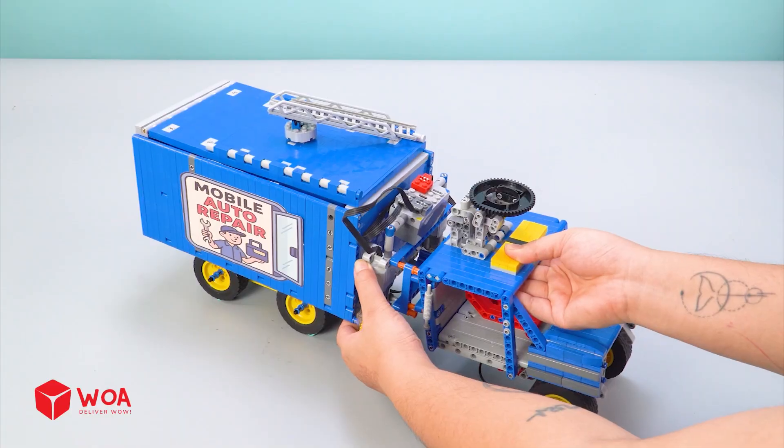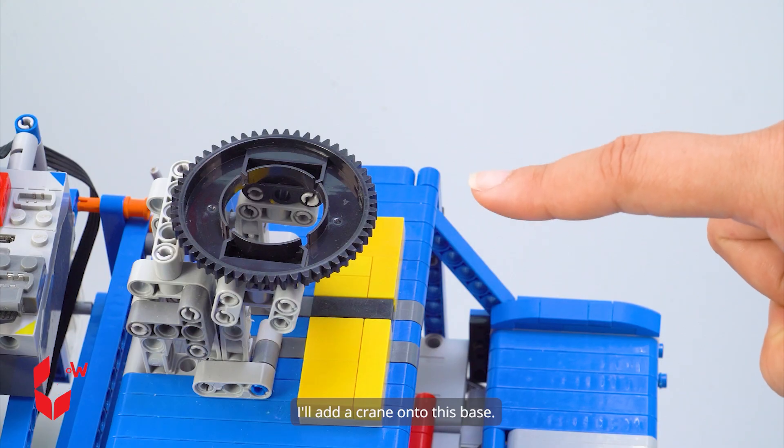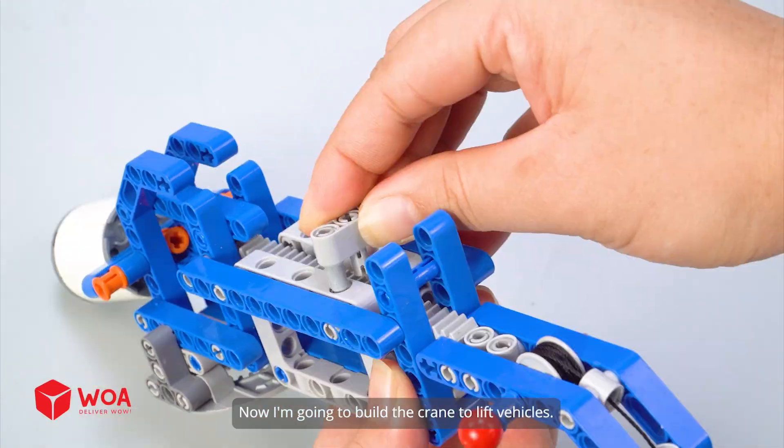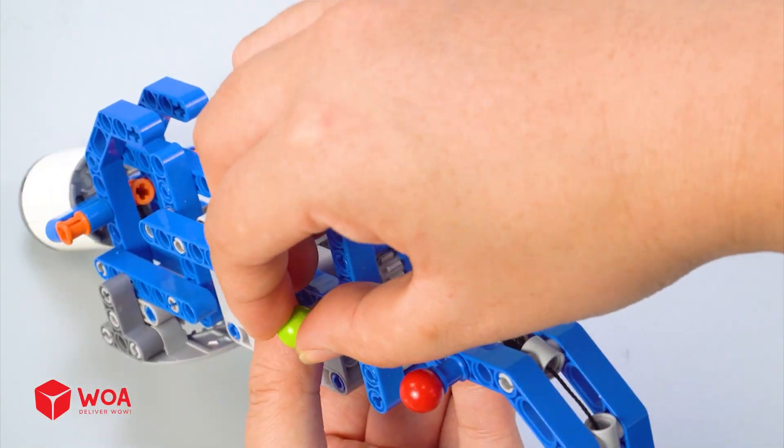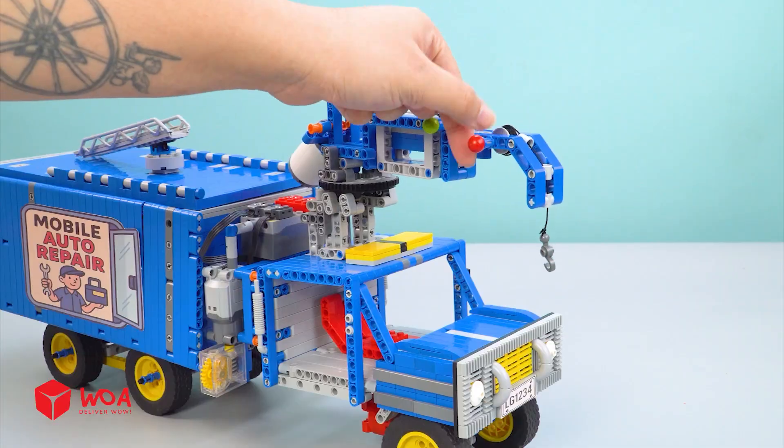The motor. I'll add a crane onto this base. Now I'm going to build the crane to lift vehicles. It can rotate 360 degrees.